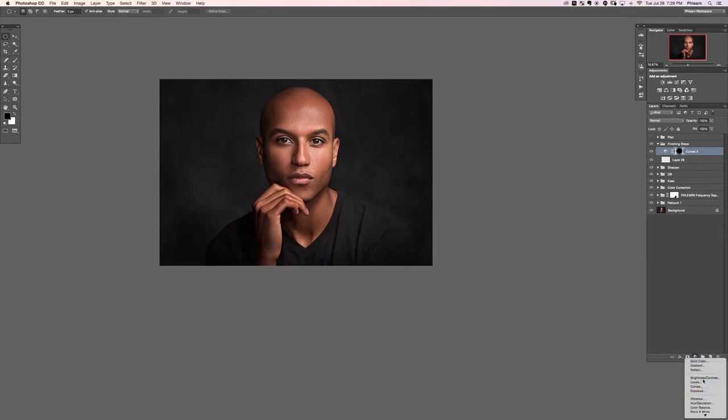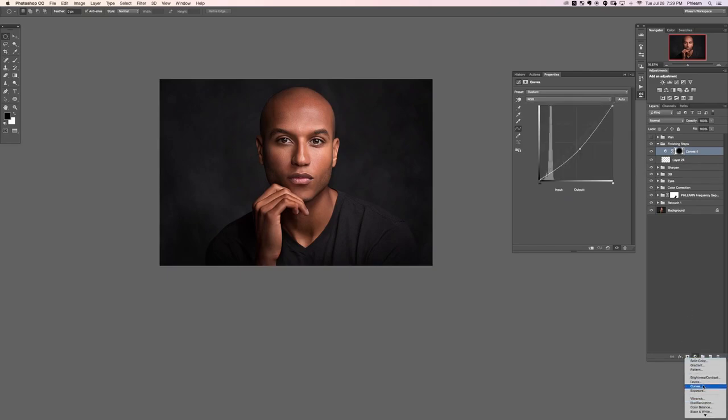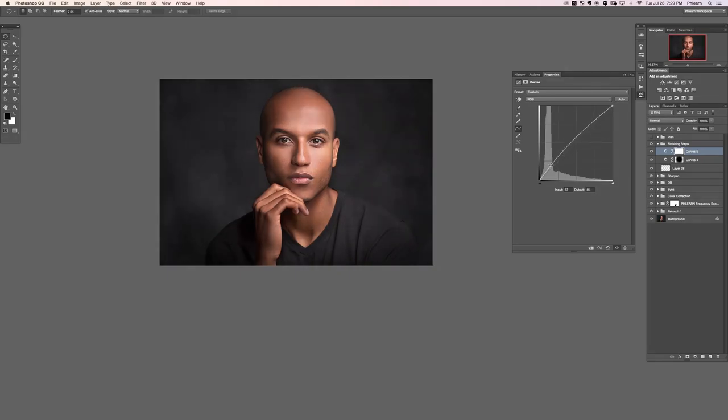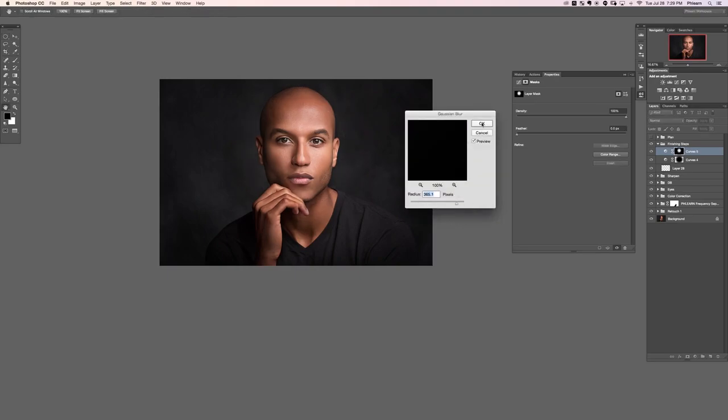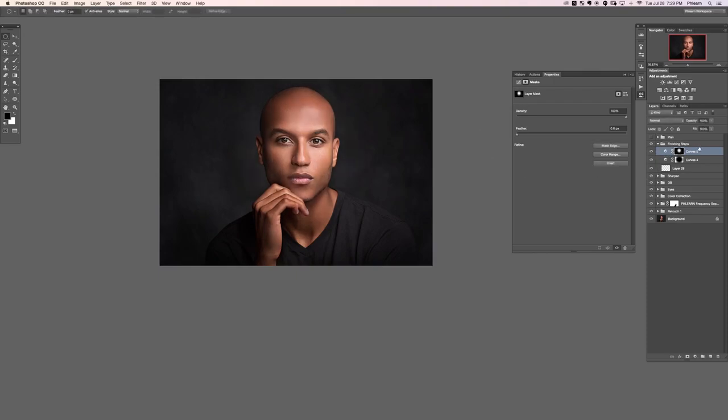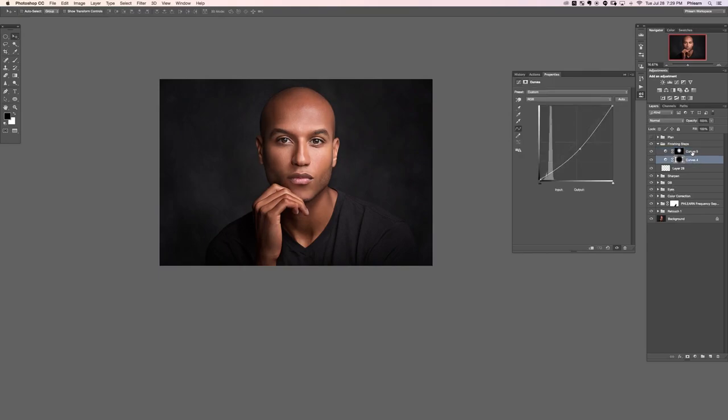Let's add another Curves adjustment layer to lighten up just a little bit, opening up some of the shadows. Click on the layer mask, invert it with Command I, and now just brighten this area in the middle. Make a selection right down here in the middle, hit Command I in the selection which brightens that area up, then give that a Gaussian blur also. Lower the opacity because we don't want this to look like it was obviously done in Photoshop — we want it to look like it was done in camera.